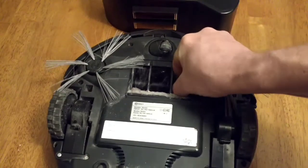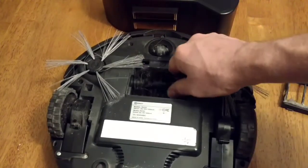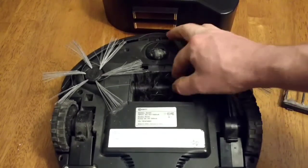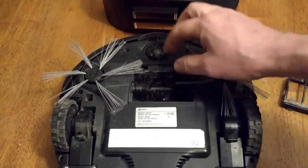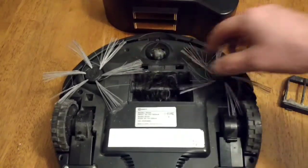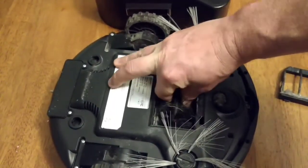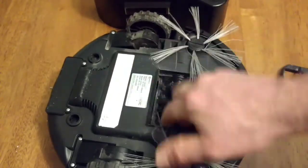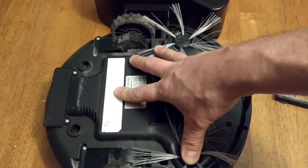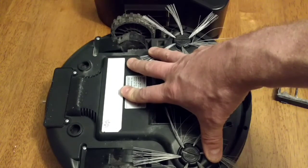However, it keeps popping out. And as you can see, you can wiggle it around — that's supposed to be stationary. That's what turns to collect your dirt and put it in your dirt tray. You can see where this is all disconnected. This unit was replaced in July of 2018, it's now January of 2019, so it's only a little over six to seven months old.